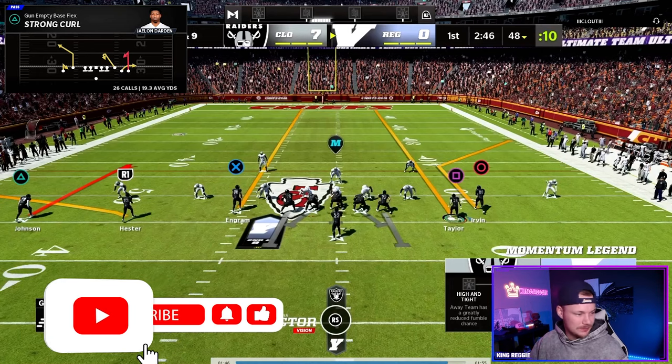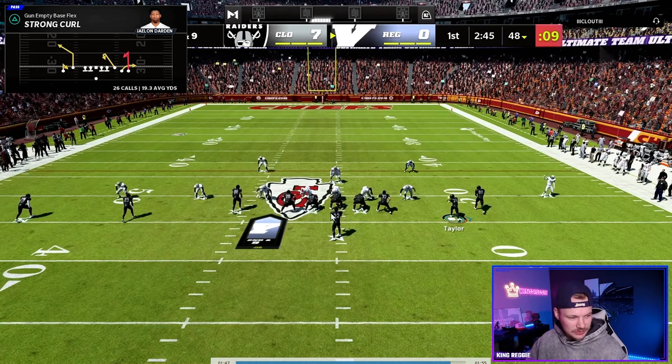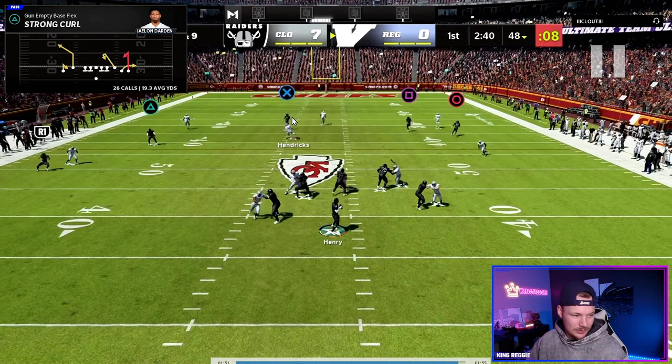The last thing I like on this play is this outside high-low read. This is kind of our check down — if for whatever reason we don't really love the outside, or if the flat defender gets underneath this route or the user takes away the seam.